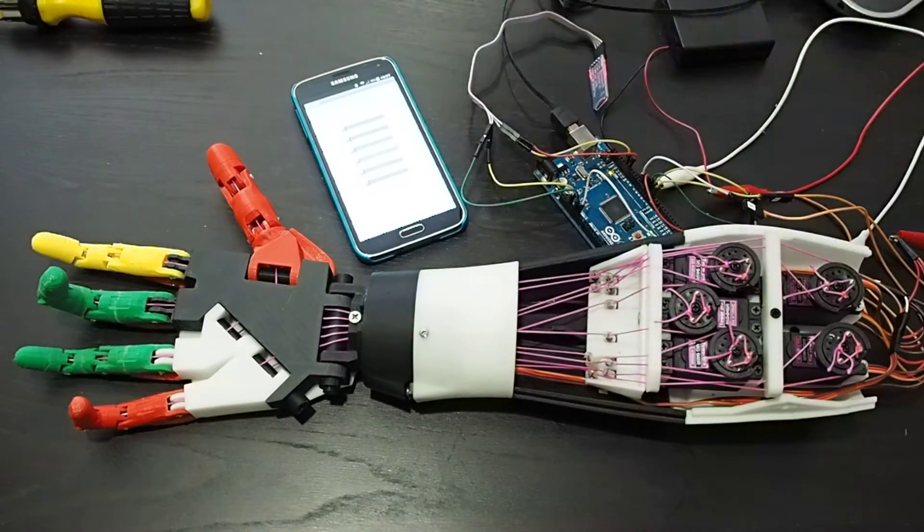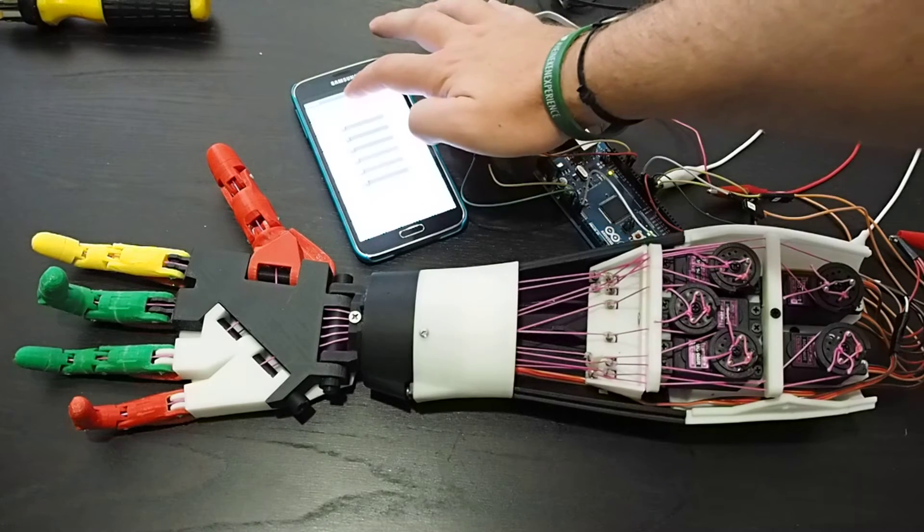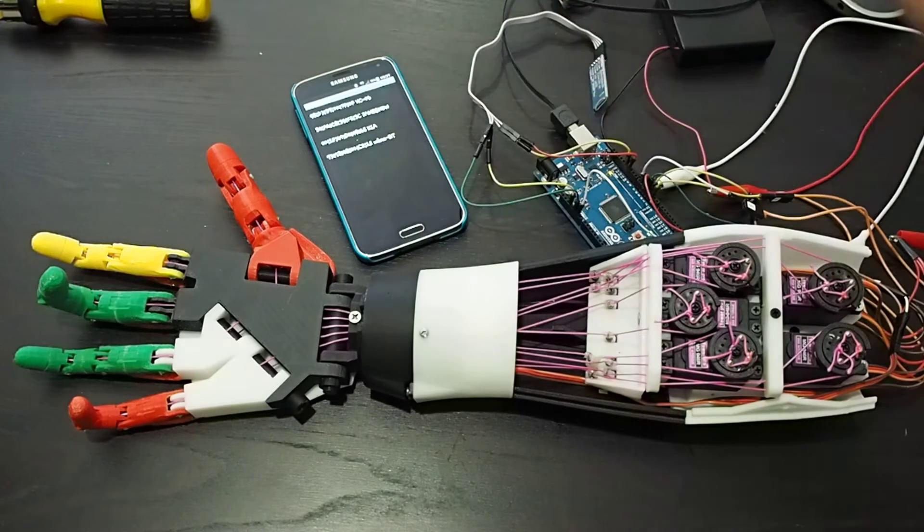First step is just to connect to our Bluetooth sensor. That red light should stop flashing when it connects.